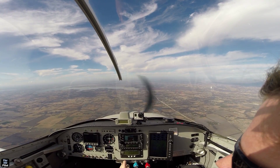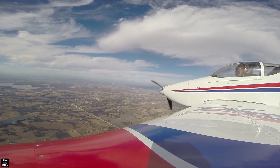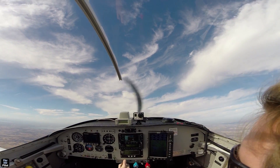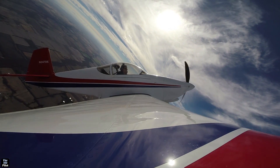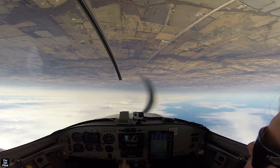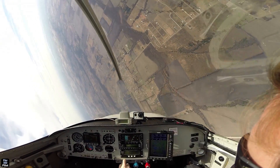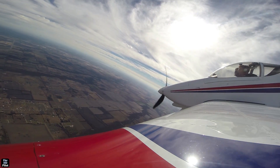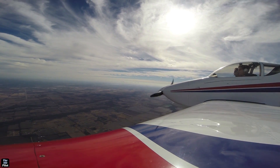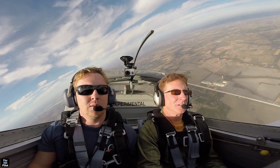Half Cuban eight to the left. Just use a little in-turn rudder when you do that. Aileron roll. Woo!